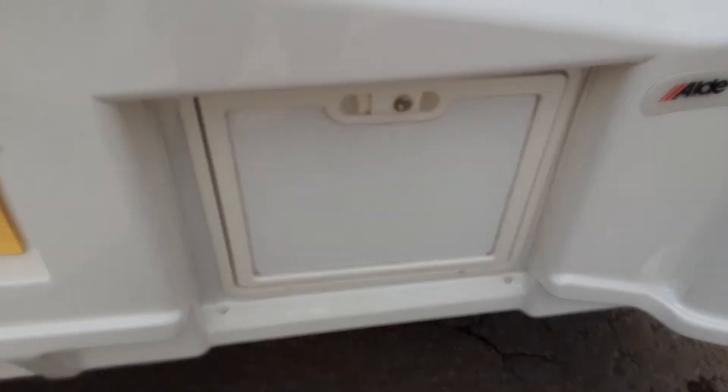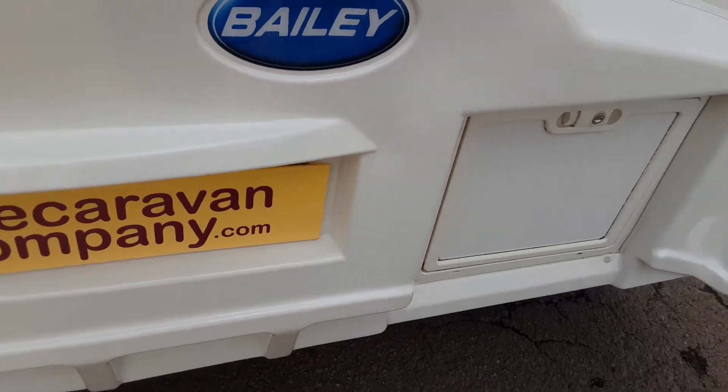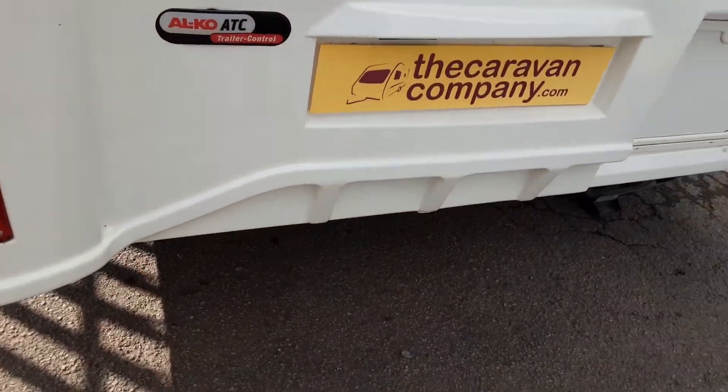On the back of the cassette is an orange pressure relief button so that when you're tipping the waste away it doesn't splatter back at you. And then you've got a turn-out neck on there that allows you to tip the waste away.